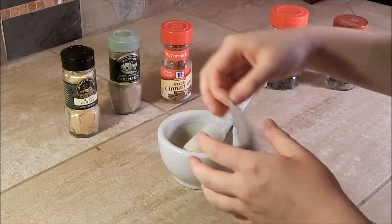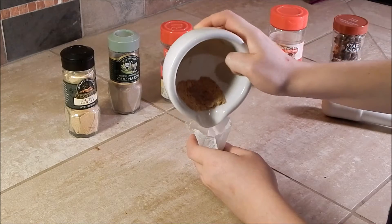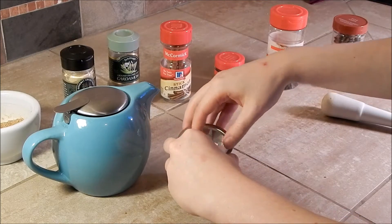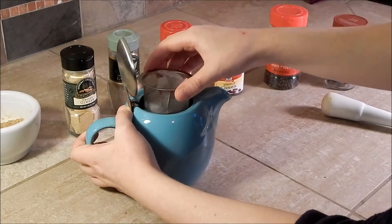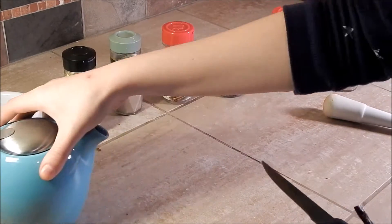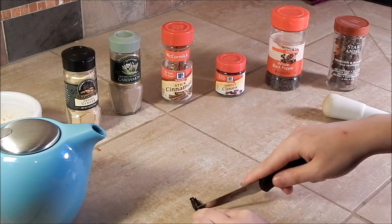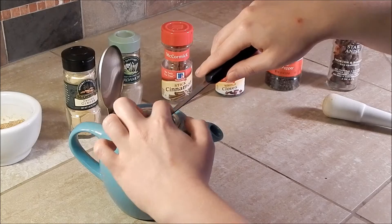Then grind until the mixture is evenly blended. Once your mixture is evenly blended, grab your tea packet and add about half of your spice mixture into the tea packet. Then grab a teapot and a tea strainer and add your spice and tea mixture into your teapot. Next step is optional, but if you want, you can add in some vanilla by cutting off a piece of a vanilla bean pod, then cutting that piece lengthwise in half and scraping the seeds out of the pod, and adding the seeds and the pod into your teapot.